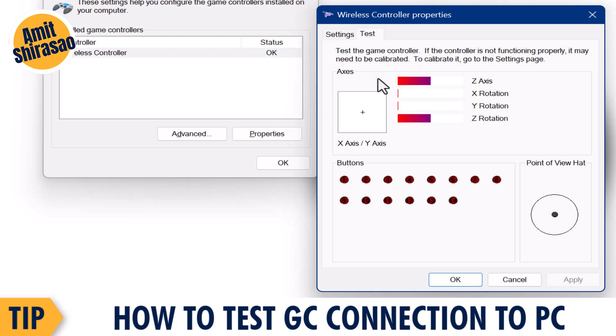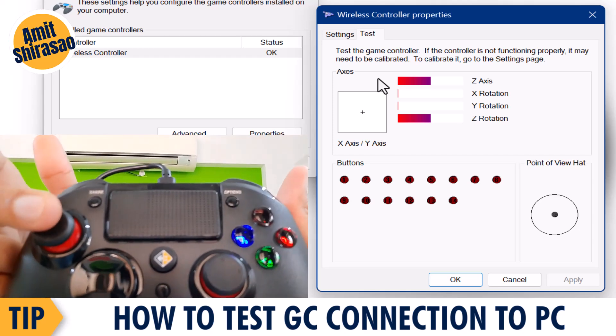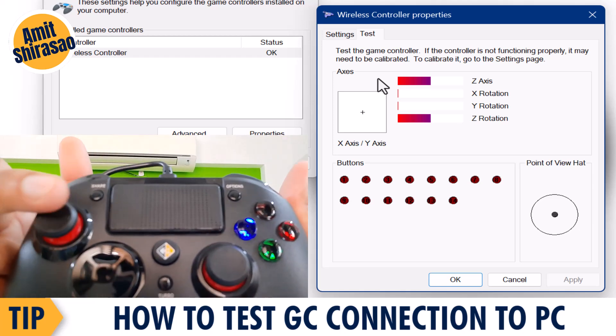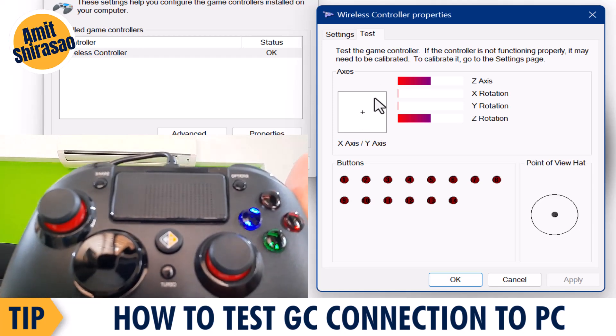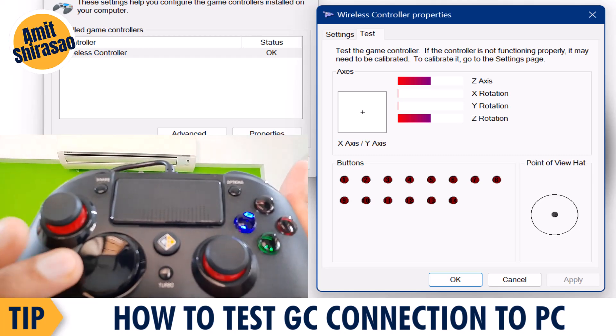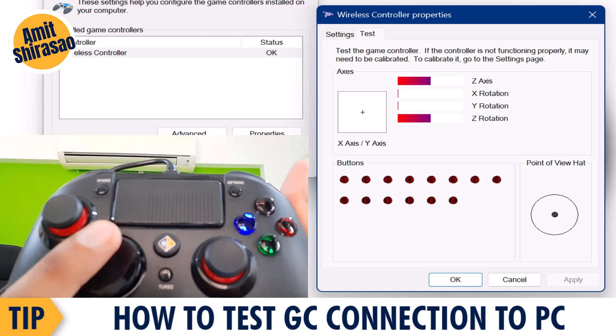In the Test tab, whenever you click any button on your gamepad it is going to highlight on screen. Let me show you — I am pressing a few buttons right now and they get highlighted. When I move this joystick, you can see it moving up over there, and when I move the other one you can see the changes happening.